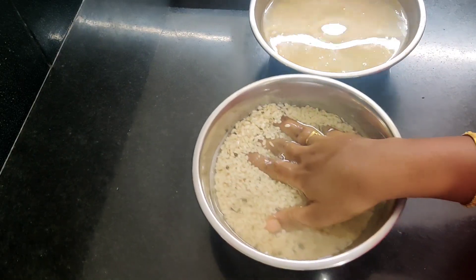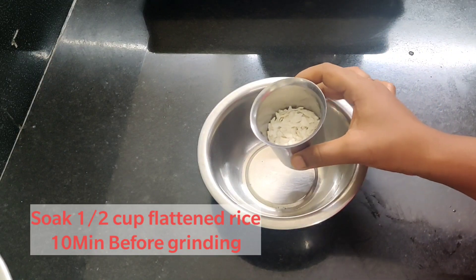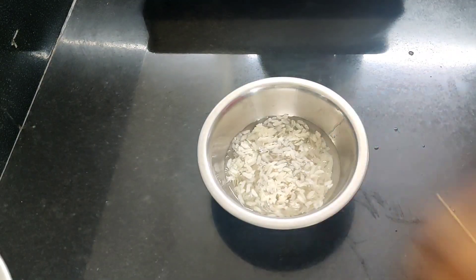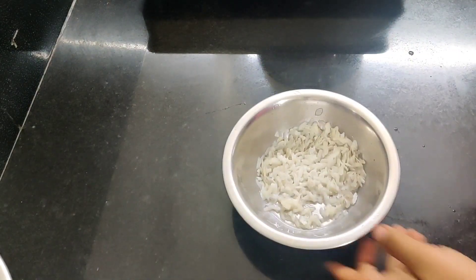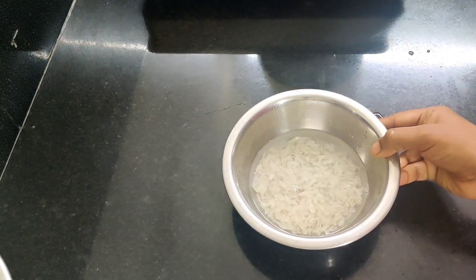We need to use this for 10 minutes to grind. After that, pour it in the pan. We need to grind in the pan and wash it. The pan will be soft after 10 minutes.